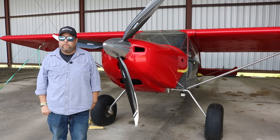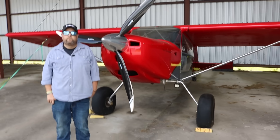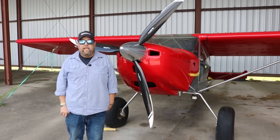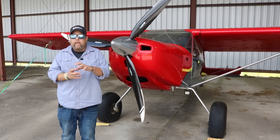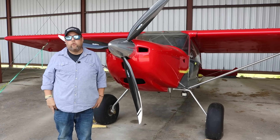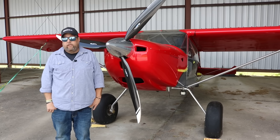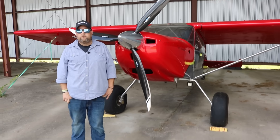Is this a full swivel or is there friction built in? It has the semi-lock, where it'll break at a certain point and then go full swivel — so a spring-loaded tailwheel. Really good design; Randy did a great job with this plane.